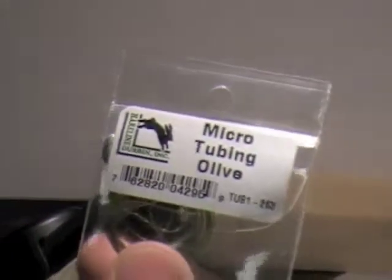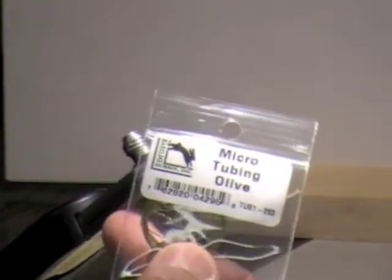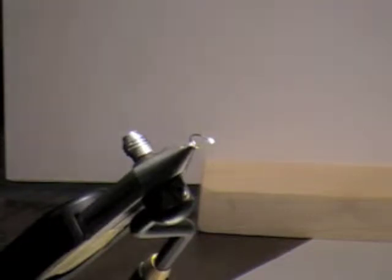The body of this fly is going to be this micro tubing. This is going to be olive — I use brown, I like brown. It's a stretchy tubing, it's really, really tough, pretty tough stuff.